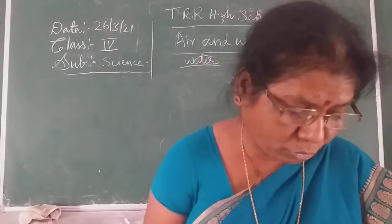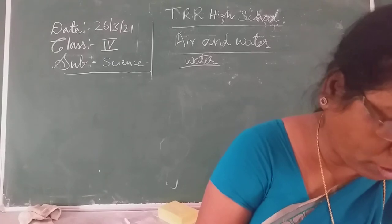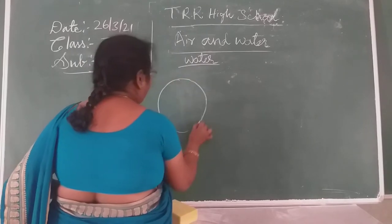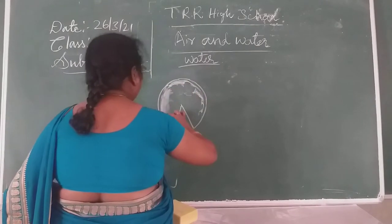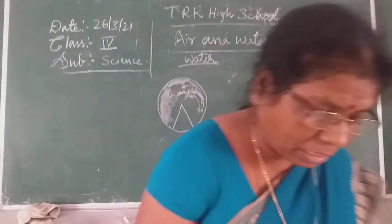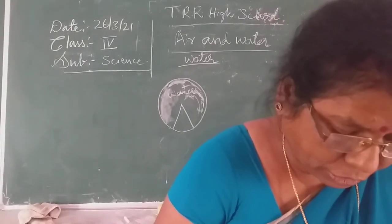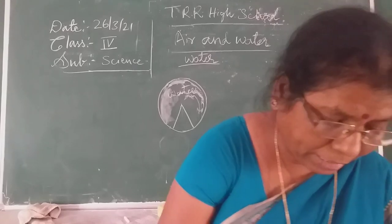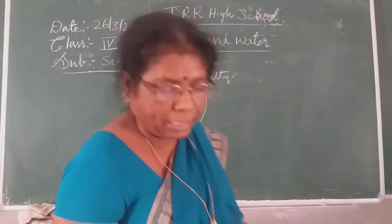Hersh was curious to know more about water. Brisha told her that three-fourths of the earth's surface is covered with water. Most of the water is found in oceans and seas only. The nature of ocean and sea water is salty.